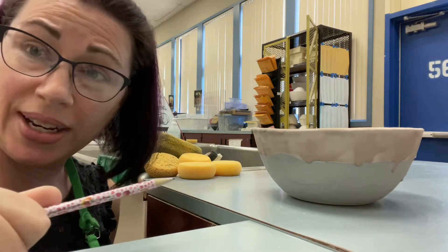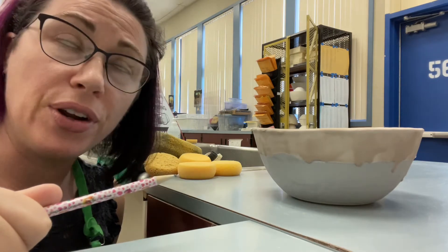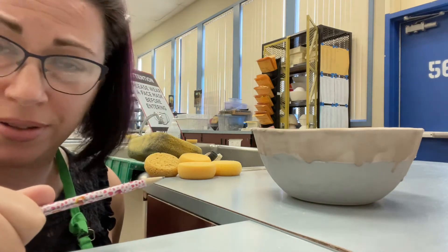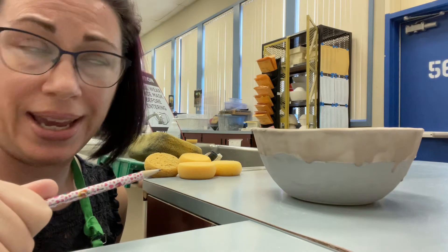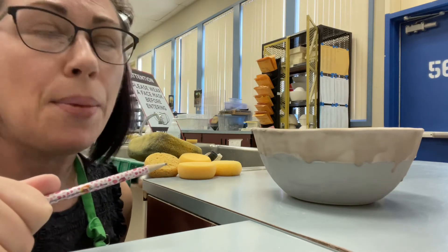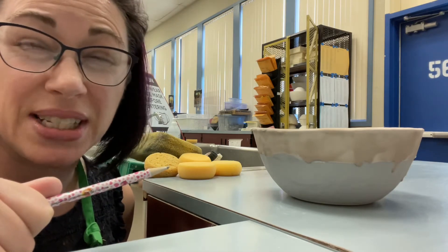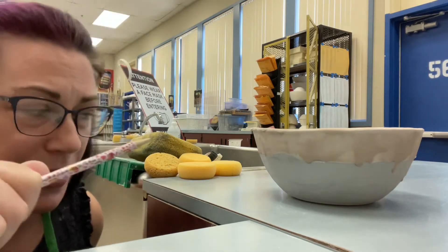Hey everybody. So you're ready to get your project checked off for glazing and ready to take it out to the kiln yard. First you have to check the bottom. Even if you're like, 'but I painted it, so there's no glaze on the bottom' — check it anyway, because there's always little bits of stuff stuck on there. Just trust me, look at the bottom.